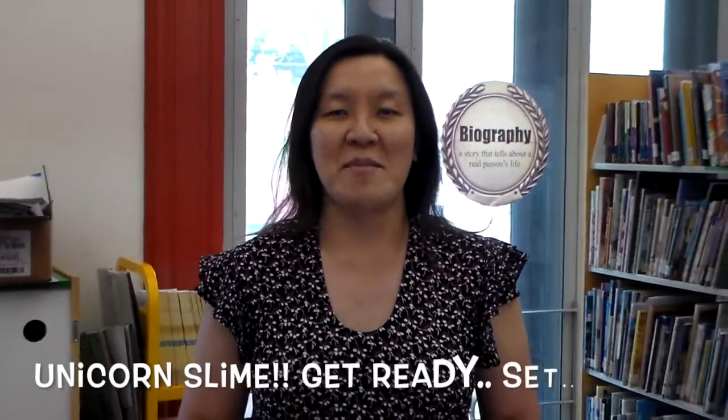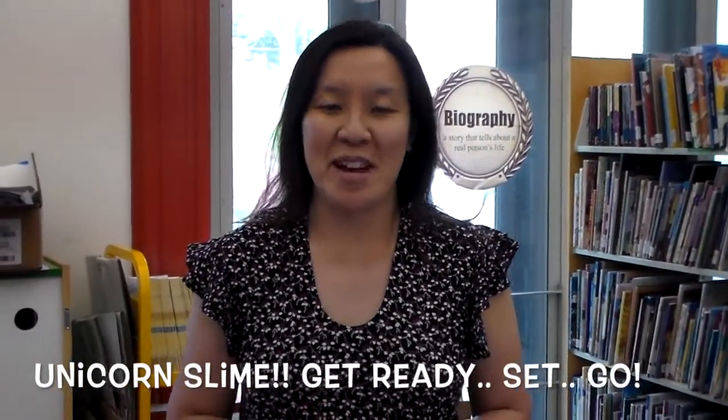Hi everybody, welcome back to RPL Youth Service YouTube channel or IGTV. I know it's getting nicer out, so I figured in today's science lab we're going to do something different and something fun. We're going to make unicorn slime. Yep, you heard it right — unicorn slime.